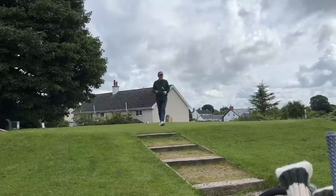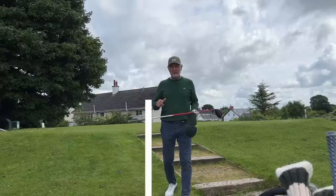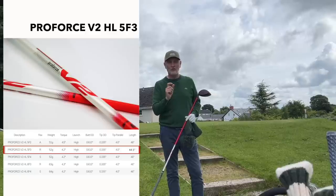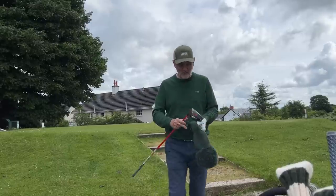But there is a big but, and for that we need to go back to the story about the shaft because it's a really important part of this tale. This shaft is a Pro Force V2 5F3HL — high launching, regular shaft — but the key feature is that it's one inch shorter than standard. The Stealth range has been out for six months now, it's been a huge seller, and I've heard mostly positive feedback though some negativity as well.